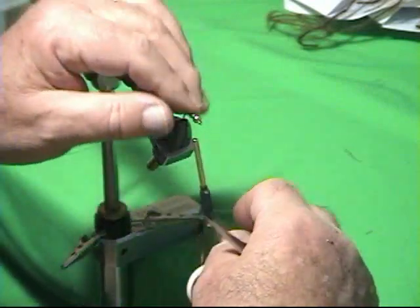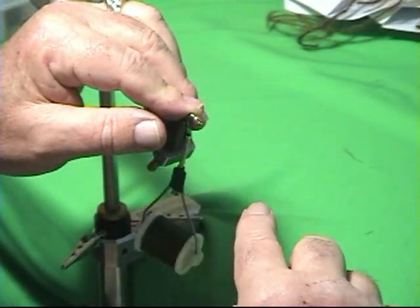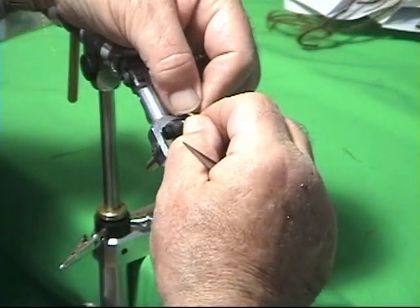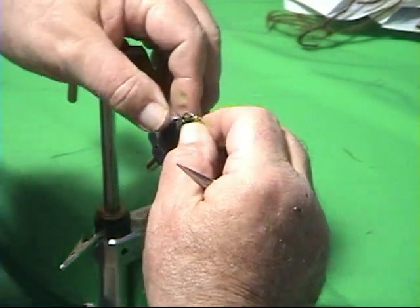What I'm trying to make is something where the tail will wiggle, then when I pause the fly it'll dive, come back up when I strip, the tail will be wiggling, it'll dive — wiggle, dive, wiggle, dive. A fly with tremendous action, and apparently the browns just love this action because they sure hit it.